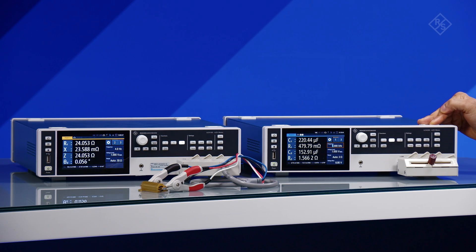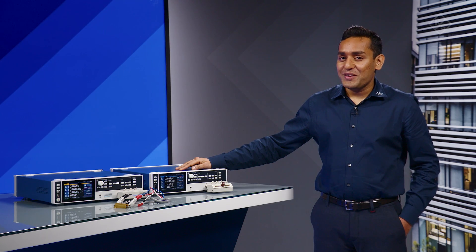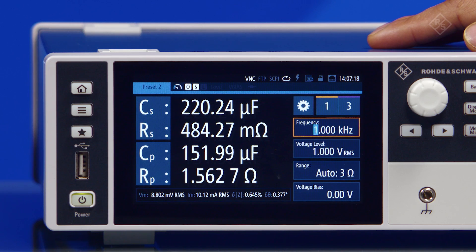The Auto feature can directly detect the nature of the component at a given frequency. All measured values can be recorded with a data rate of up to 10 samples per second, and this data can be saved on a USB flash drive or transferred to a PC via LAN or USB.